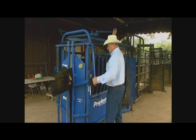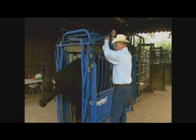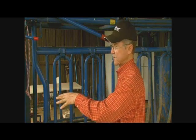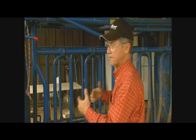The importance of having the manual or self-catching headgate is immensely important when it comes time to pick up that one cow that might need to be doctored. I can set my self-catch, go back to the back, run that cow up, push her in here — she sees the opening, hits it, trips it, and catches herself.